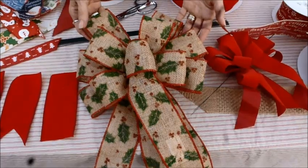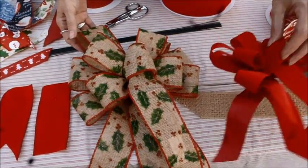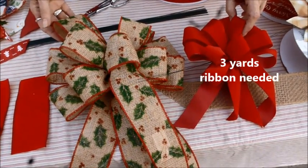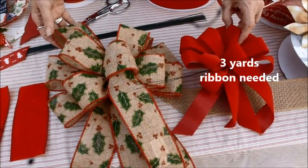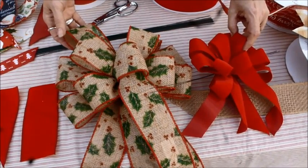This one here would be beautiful on a wreath on your front door. Here is that smaller size — the number 9 size — you would make the very same style bow, but because you're using a smaller ribbon, you get a smaller bow.